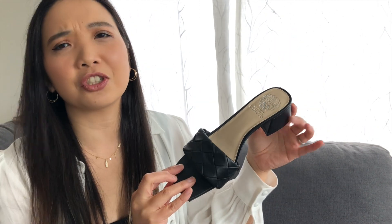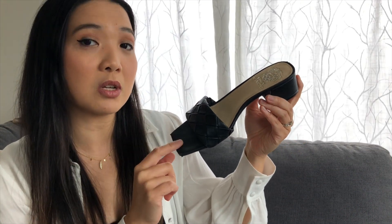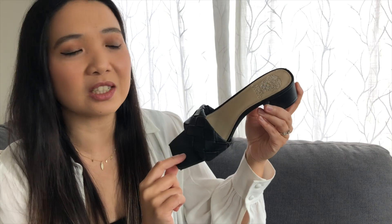And then I have my fourth category, which is outfit versatility — how many outfits can I wear with this shoe and how versatile is it? We're going to start with the first shoe. It's easier to show you if it's just one shoe. This one is the Vince Camuto Simterra blocked heel. I got these from Nordstrom.